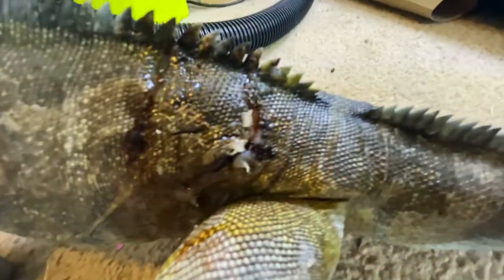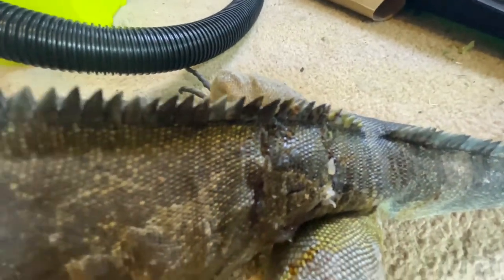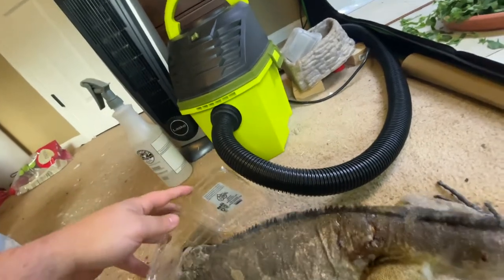Ron and Tammy like escaping out of their cage into the basement, and I found Ron today. I don't know if he might have gotten into it with Sully or somehow got caught on something. I've already treated it because doing it with one hand is hard. Something got him pretty good.